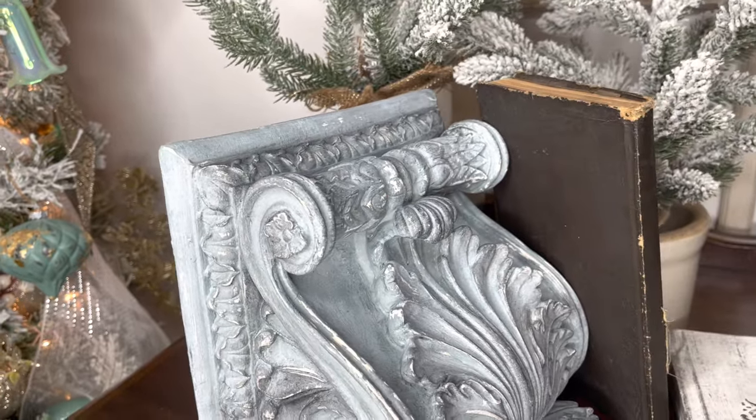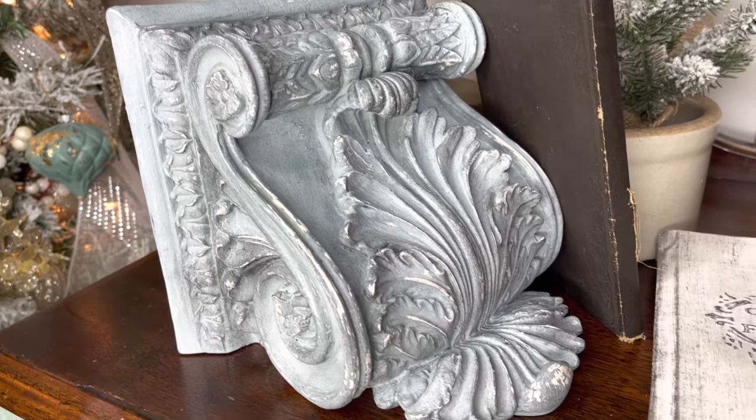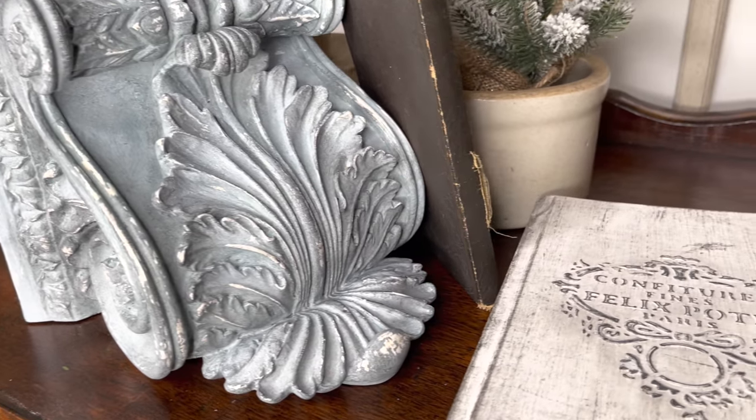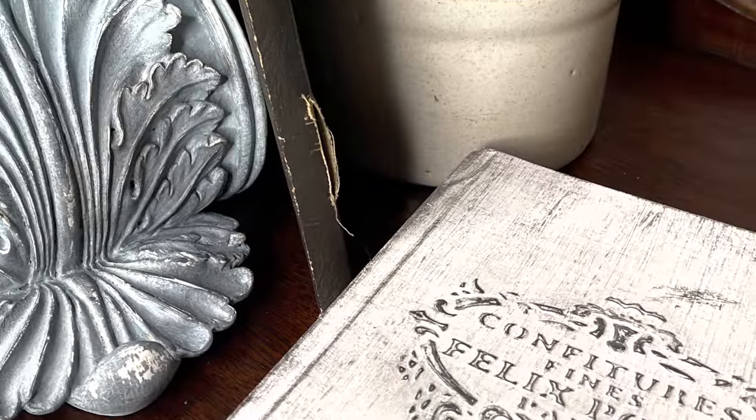I love this beautiful blue color — it's going to fit in perfectly with winter decor. The custom order also included this book, so I thought this would be a beautiful French country combination.